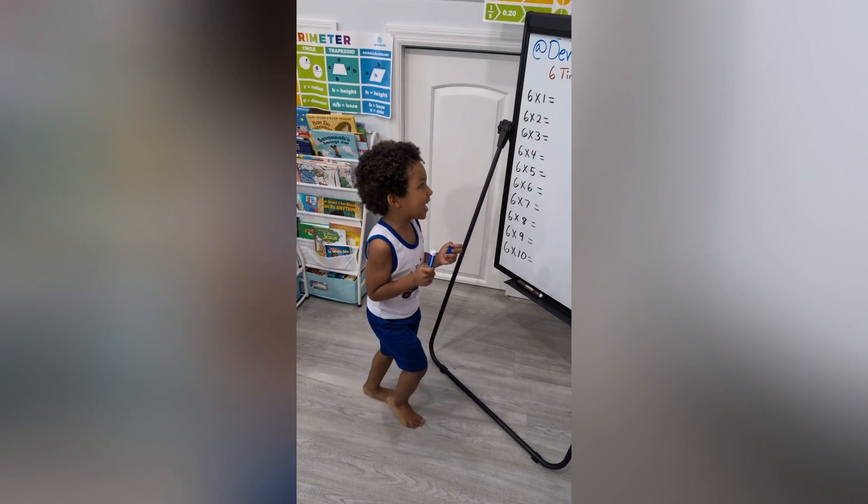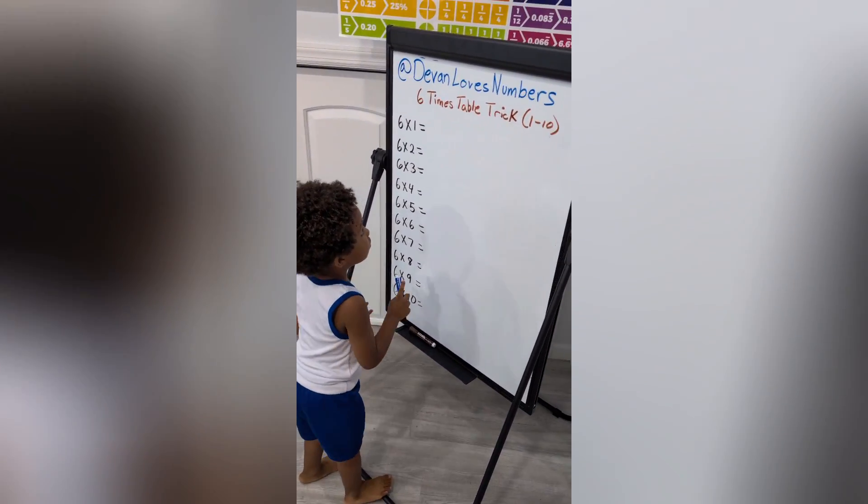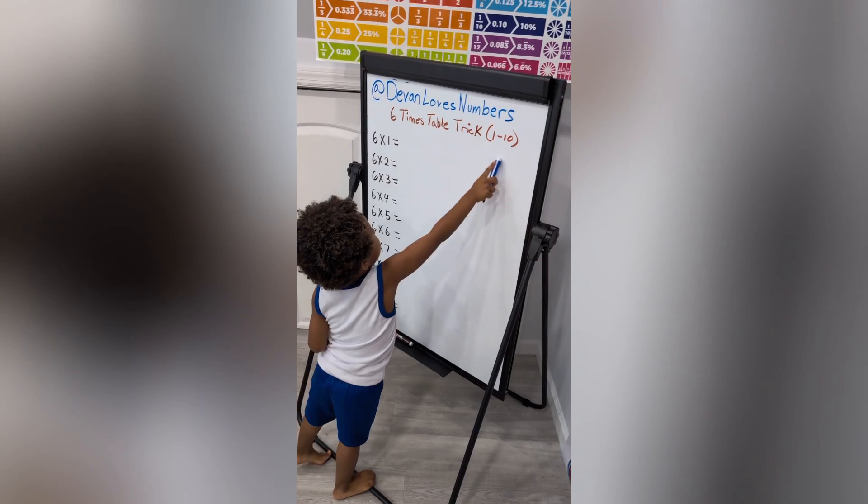Hey y'all, so my three-year-old son wants to teach you guys a six-times tables trick. Hi guys, I'm going to teach you the six-times tables trick from one to ten.